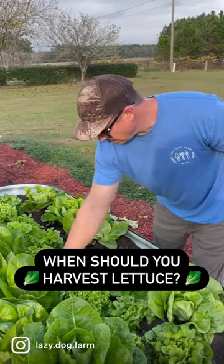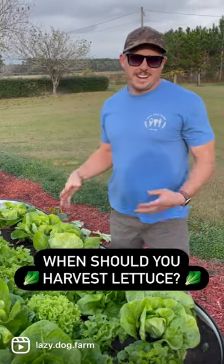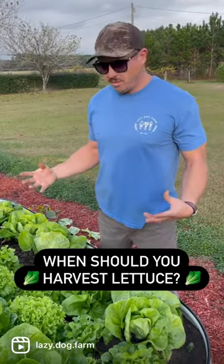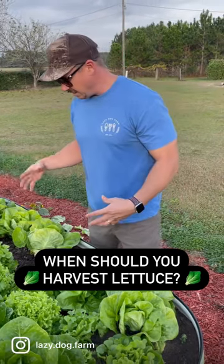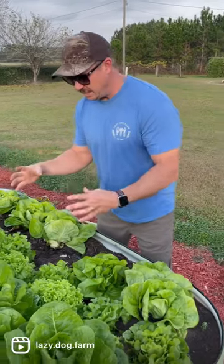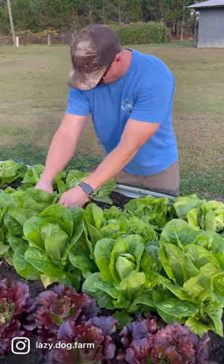So can you tell me how we know when this lettuce is ready to harvest? Well, it's kind of ready to harvest whenever you want — whatever size you feel comfortable with. Some of these are never going to form a real tight head. Some of them will, like the romaine here — that's starting to kind of bunch up a little bit.